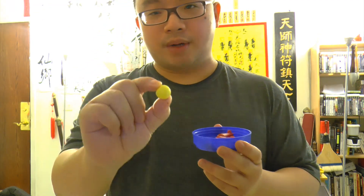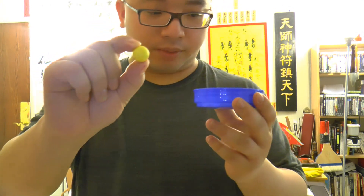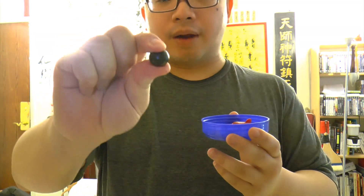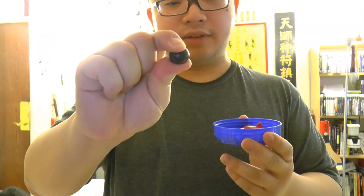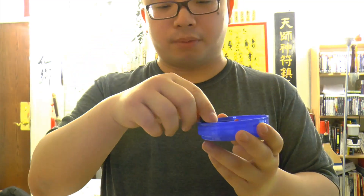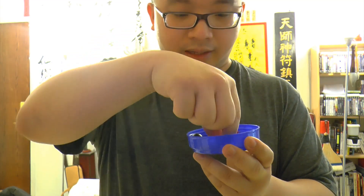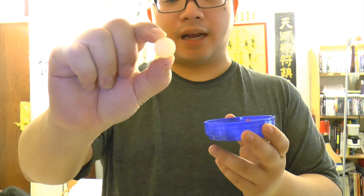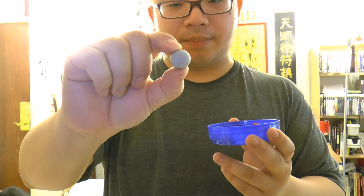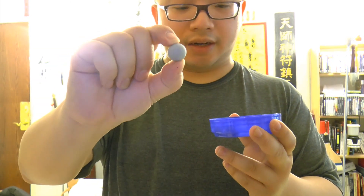First is a ReBall — this is GHG brand ReBall. They weigh about 2.9 to 3 grams, a little squishy training round. And then we got a 3-gram glass breaker ball. These are nylon balls. And then we have a PVC round — about 3 grams too, pretty light and hard.